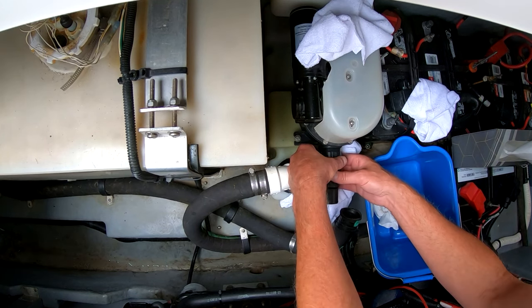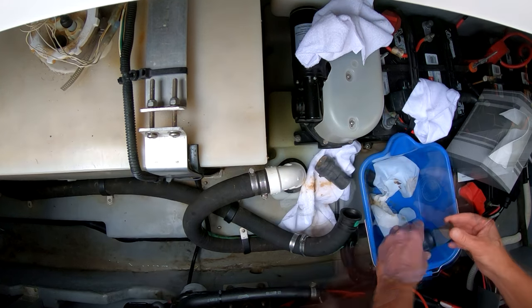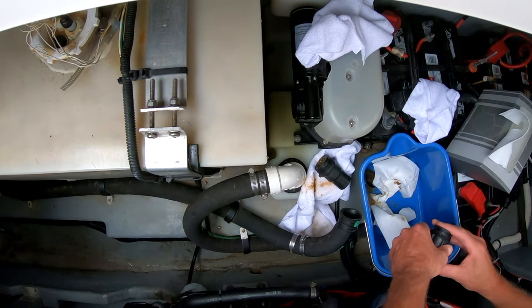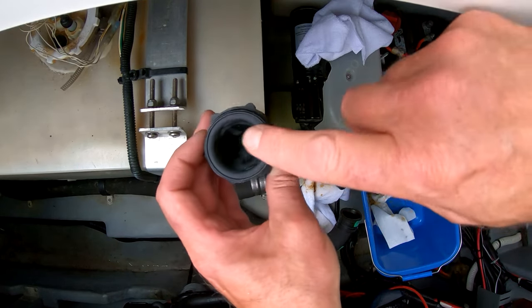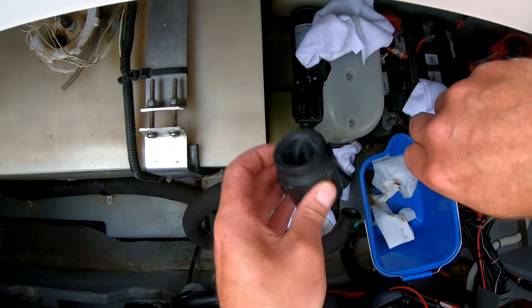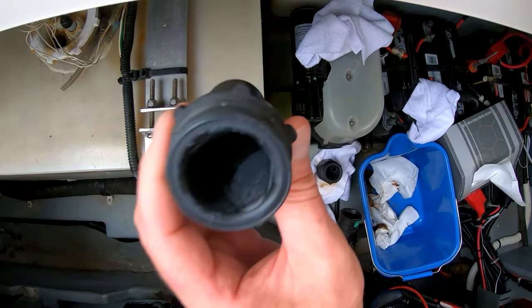Carefully removing that piece, that pipe — there will be two duck bill valves in there, one on either end of it. See, that is actually a two-piece pipe. Now your system might look a little bit different, but they all work the same way.